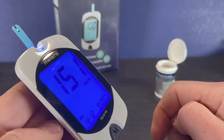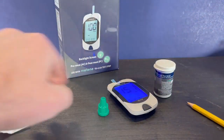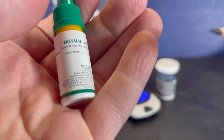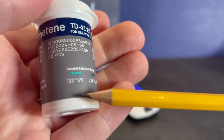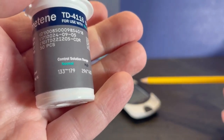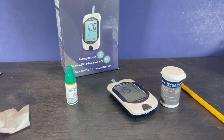The meter shows 151. To read that result, first determine which control solution you have — this is the normal control solution. Get the bottle of test strips you used: the normal range should be between 133 and 179, so 151 is right in the middle. Our meter is reading properly. Let me know if you have any questions about running a control solution test with the Contour blood glucose monitoring system. Please like this video and subscribe to my channel.